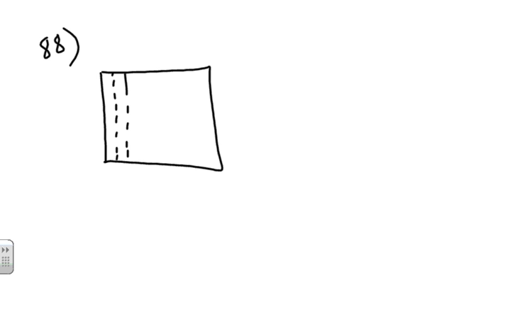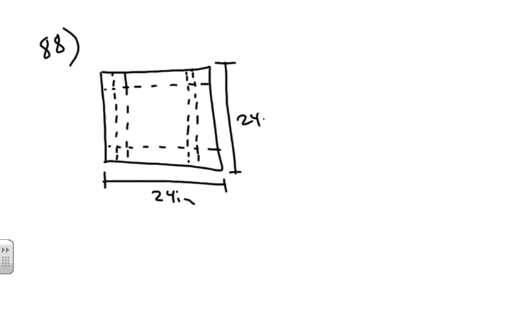In this problem, you have an open box with locking tabs to be made from a square piece of material that is 24 inches on each side. This is done by cutting squares from the corners and folding up the sides along the dashed lines as shown in the figure.